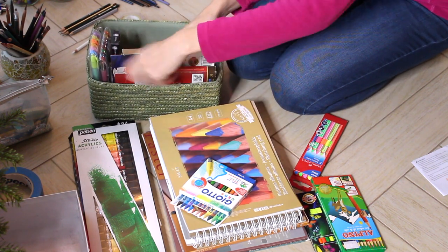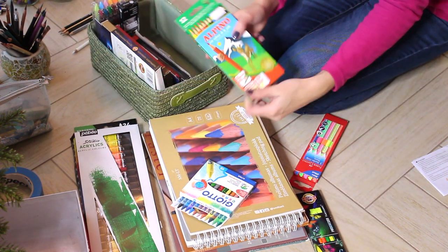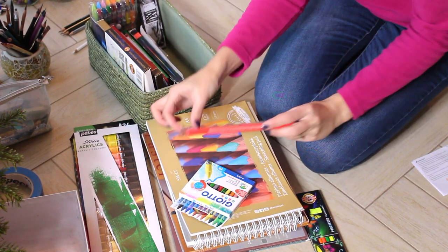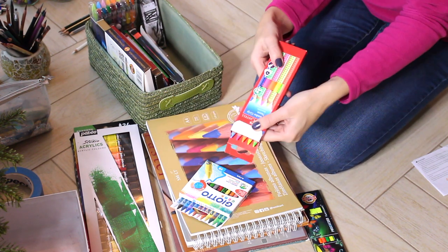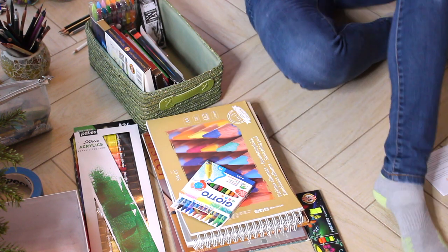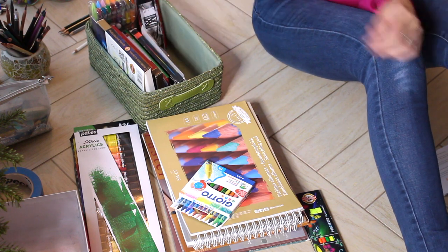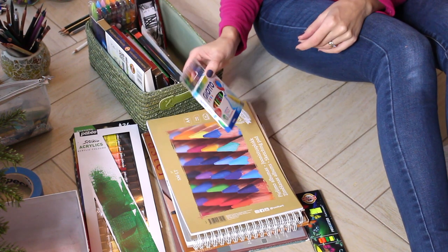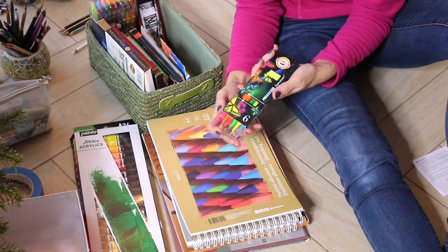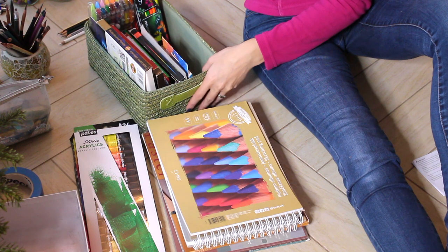This is also watercolor pencils — I have a video with watercolor pencils as well. Just simple kids pencils. Here are Faber-Castell neon pencils. I personally really like neon colors, so I'm definitely keeping them and will be using them in the future. The crayons I'm going to donate or pass to someone else — I don't need them anymore. Another neon colored pencil set, the woodless ones. These are not the best quality, but I will still use them for sketching or something like that.